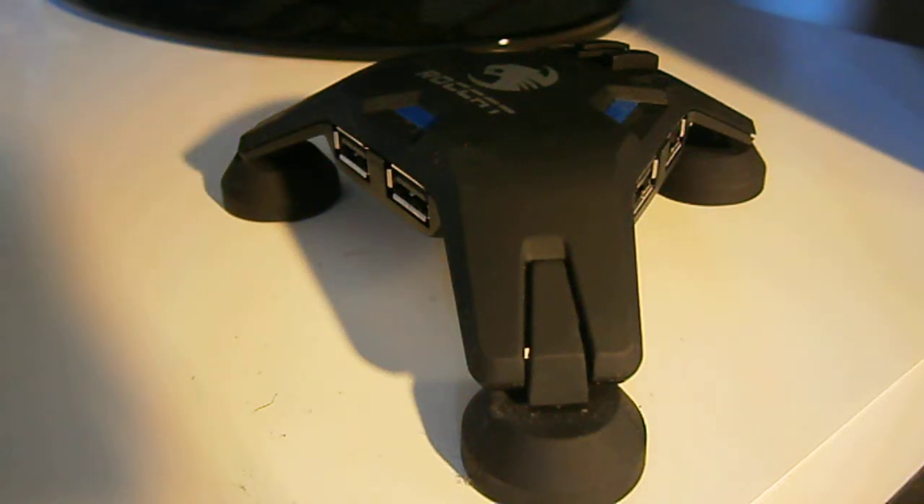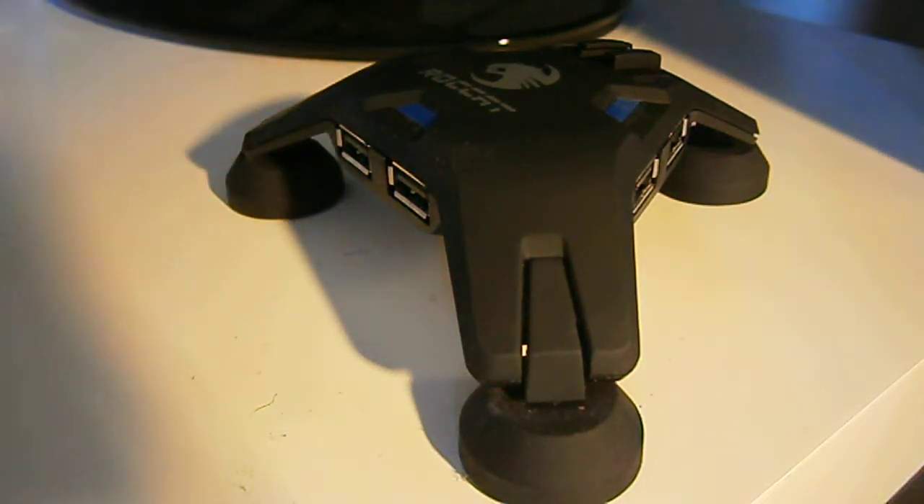Hello everybody, iJamesitech here, and this is my review of the Roccat Apura Mouse Bungee and USB Hub. You can pick this up for around £20, and I've had this for a while now, so I'm going to review it for you.